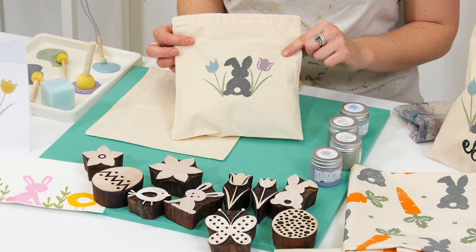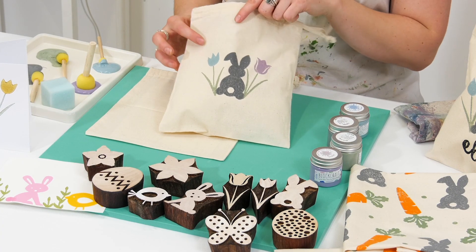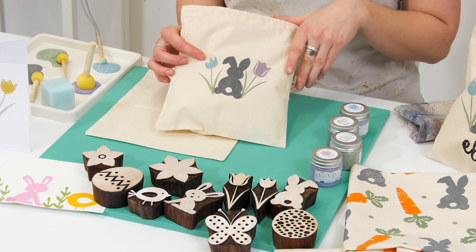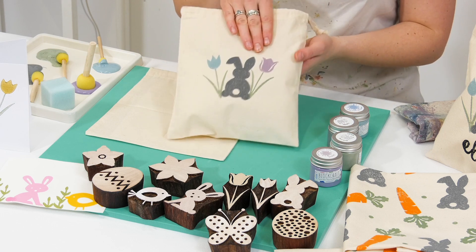This is the design I'm going to be showing you. As you can see I've got the lovely bunny in slate in the middle and then the two flowers either side. You could also add more flowers either side and kind of build the pattern, but I'm just going to stick with this simple design.